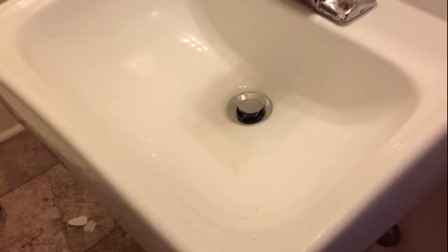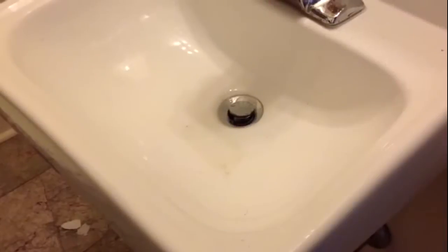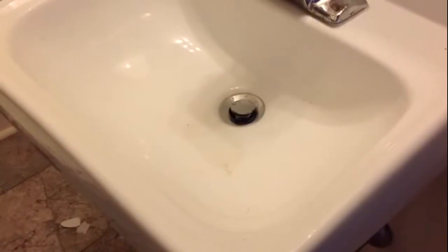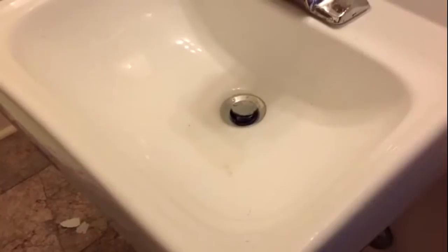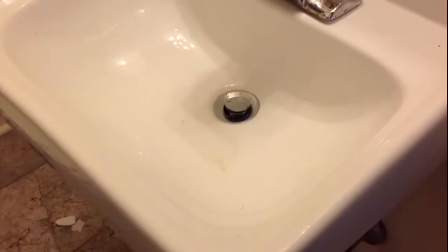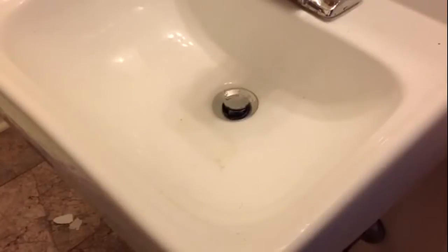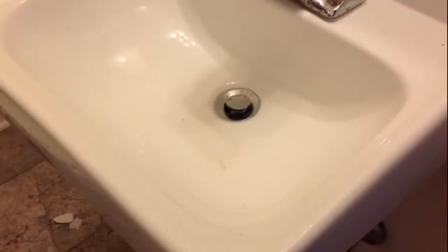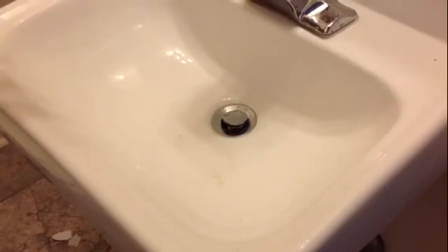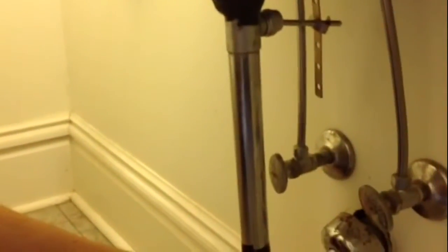If at that point it does not unclog, and you notice that it takes a long time for your sink to drain even a little bit, you're probably beyond the P-trap. At that point, I don't recommend taking anything else apart up here — we're going to have to take the P-trap off.